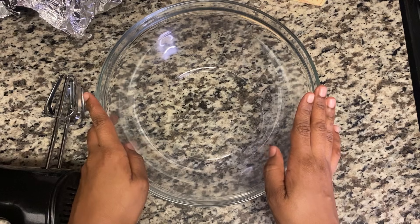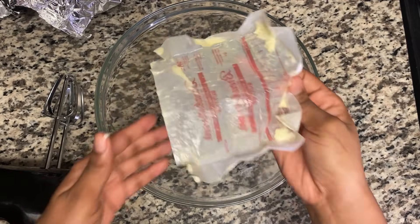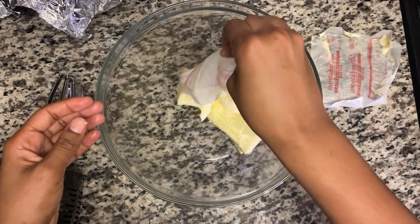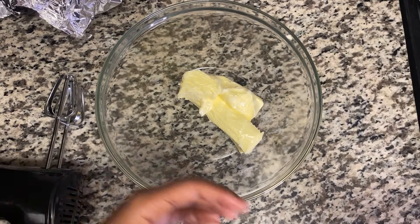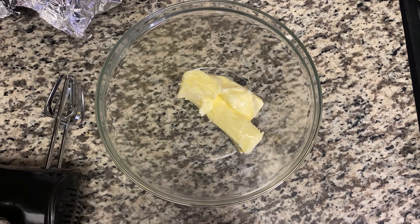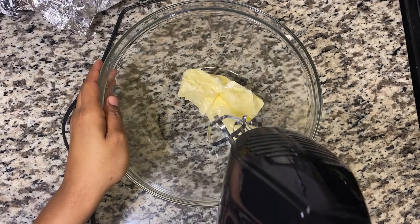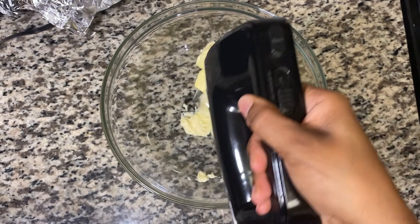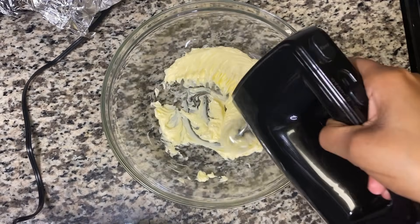So first what I'm going to do is add my butter. What I normally do is remove the butter from the fridge for a period of time so it softens. I'll leave a little back to grease the pan. I'm going to go in with my hand mixer and cream the butter — if you have a whisk you can use that as well. I'll put it on low and cream the butter.